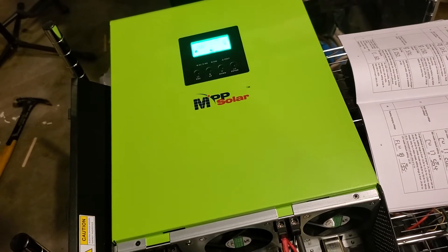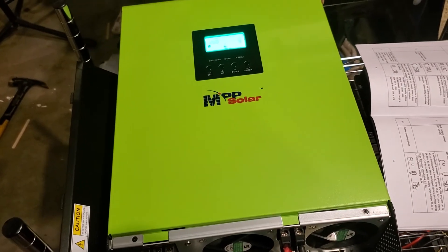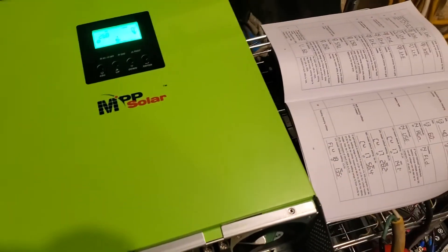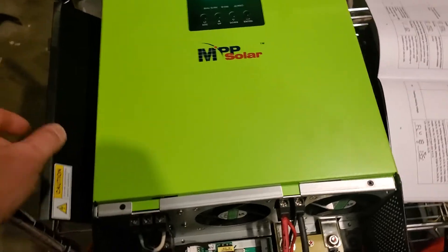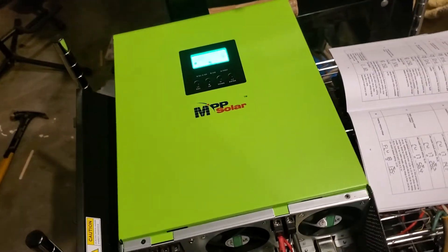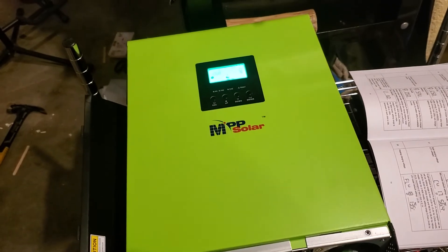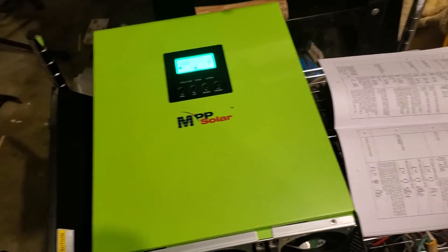That's one really cool function. You can also have it set to where both charge at the same time — you're kind of tied in with the grid while using solar, supplementing your solar with grid power if needed. On a cloudy day, for example, if the solar isn't quite enough, instead of shutting down it'll start to draw grid power.